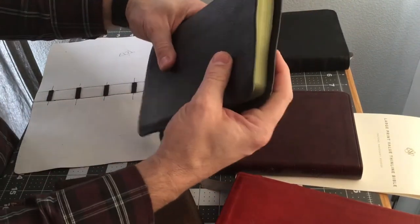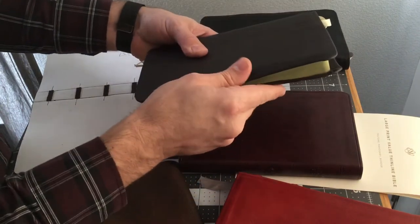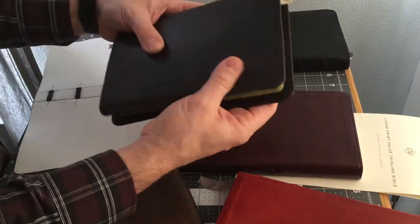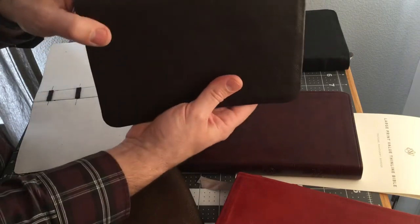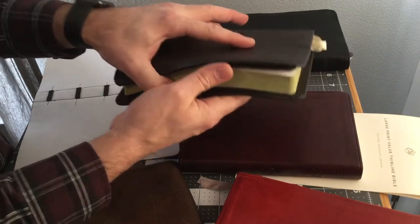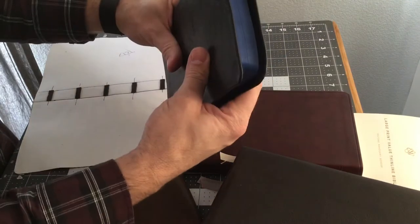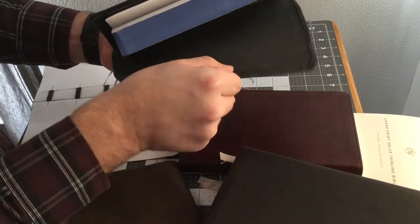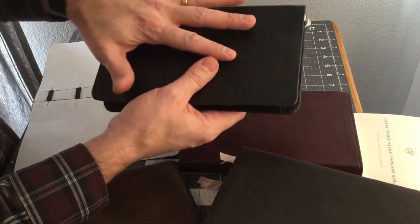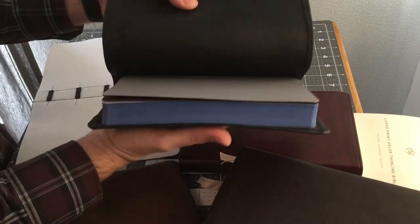In this example here, the spacing is not even — this side is a little bit longer than this side, and the leather is a little thick, which we can see on the corners. Otherwise, it's an incredibly nice Bible. This easy method will help us avoid those issues. On this Bible, the wrong leather is used, the spacing is wrong, and the corners are terrible. This is an example of how we want to pick the right materials and measurements.